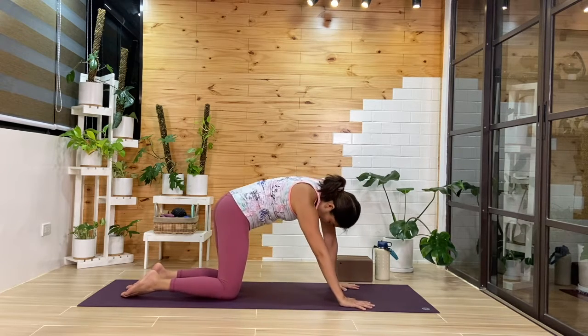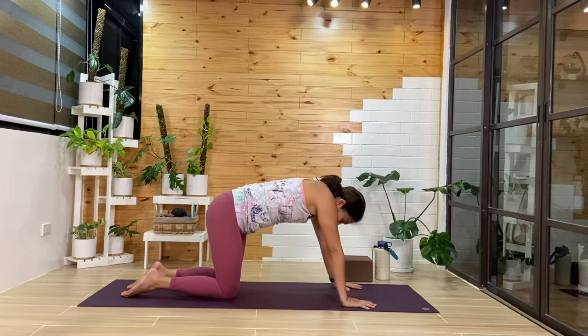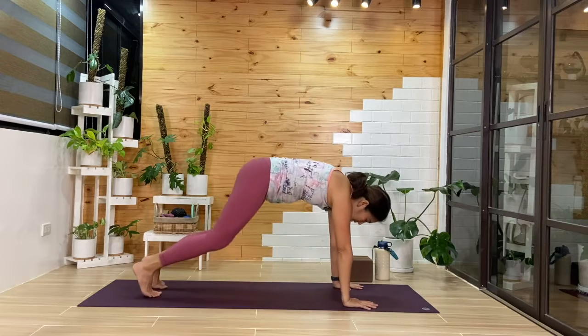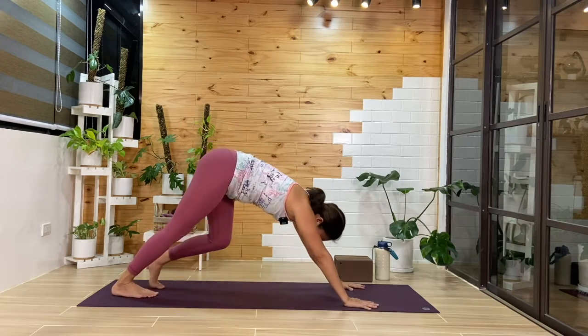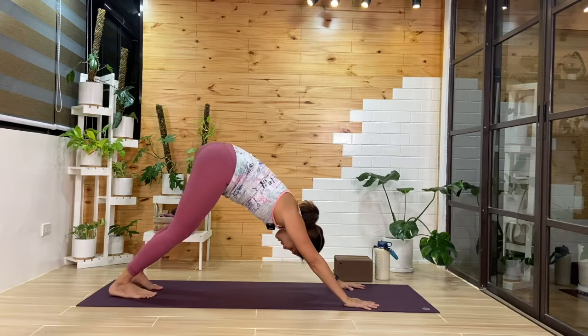One more cycle here. After you do a few more breaths, we'll come back to center. From here, we'll curl the toes and lift up into our downward facing dog. Take any movement in down dog that you like — bend one knee and the other, maybe shimmying the hip side to side.